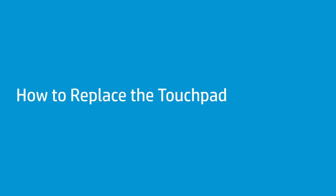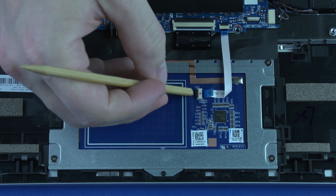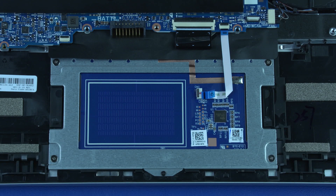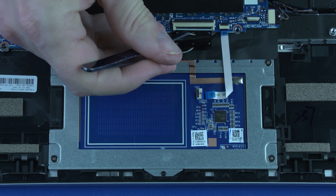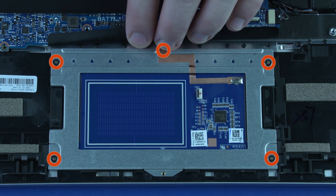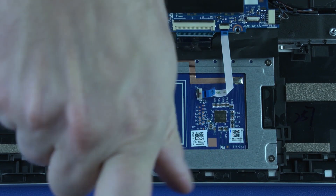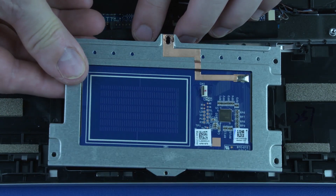How to Replace the Touchpad. Before you begin, remove the base enclosure and battery. Removal: Using minimal force, lift the locking bar up on the touchpad ZIF connector and disconnect the touchpad ribbon cable from the touchpad. Using minimal force, lift the locking bar up on the keyboard ZIF connector and disconnect the keyboard ribbon cable from the system board. Remove the one P0 and five P1 Phillips-head screws that secure the touchpad to the top cover. Lift the touchpad off of the alignment pins on the top cover and remove.